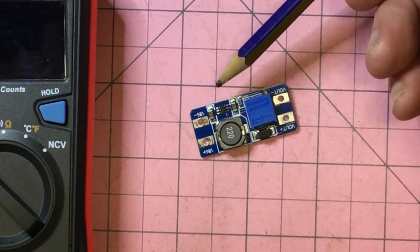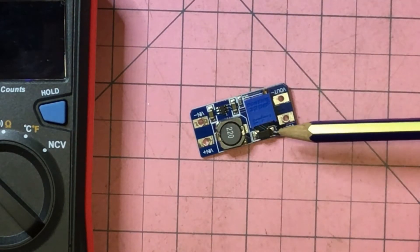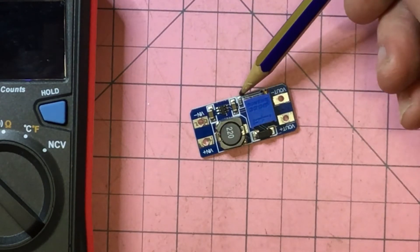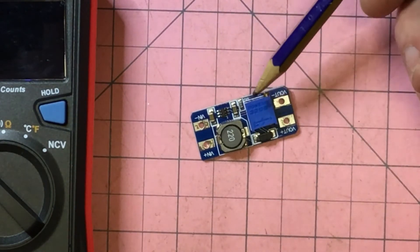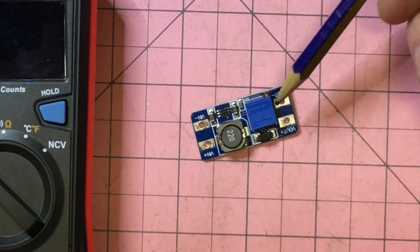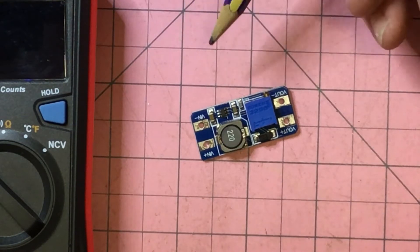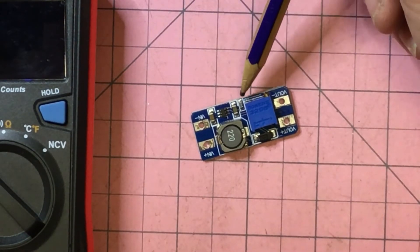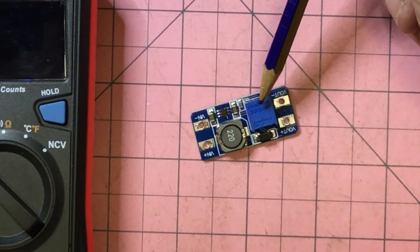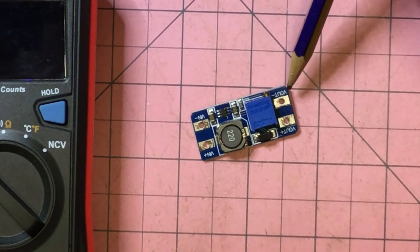It basically has a couple of capacitors either side, an inductor, a Schottky diode, one fixed resistor, and a variable resistor. Through this voltage divider you can set whatever voltage comes out. Typically, for instance, you could have 10k here and 240k there, and if you do the numbers based on the datasheet formula you end up with 15 volts out.